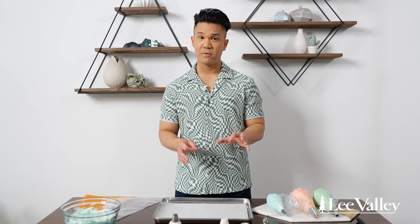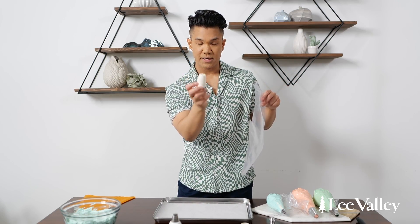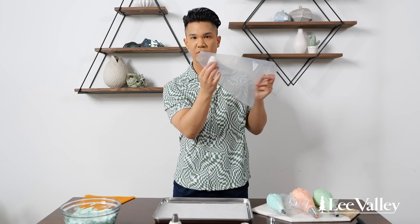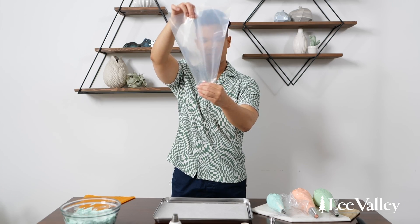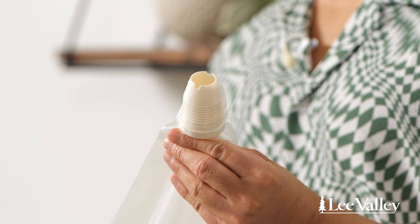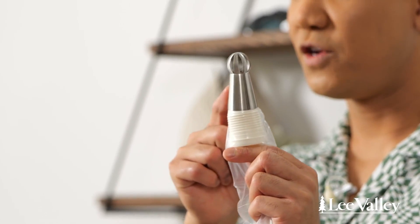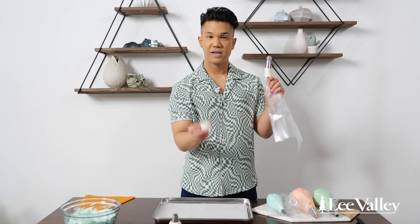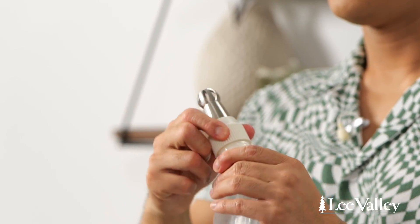First I'm going to show you how to fill a piping bag using a coupler. I take my piping bag — I've already snipped off the end so that it's the perfect fit for the base of the coupler, which is this piece here. I pop the base right into the bag and you'll see it's a perfect fit. Then I take my piping tip, place it right on the end, take the ring of the coupler, pop it on, and twist — and we're ready to go.